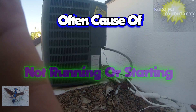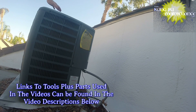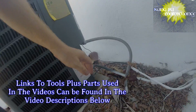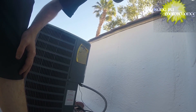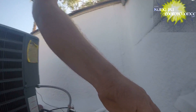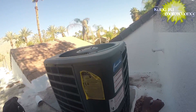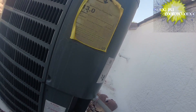Welcome back to Pet Camillions. Got an AC here not cooling, not sure what's going on yet. Doesn't sound like the compressor is running. I'm going to go ahead and pull the disconnect and take a look, get into this puppy.